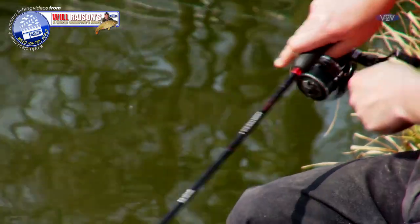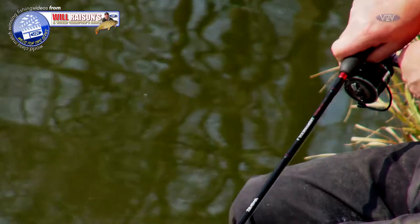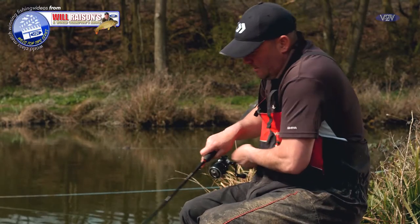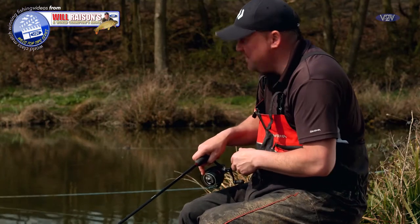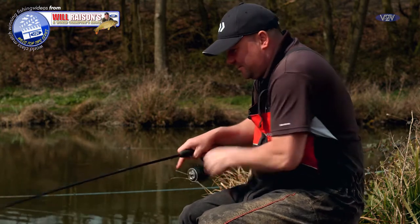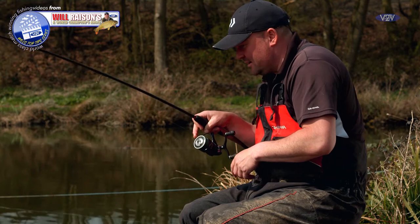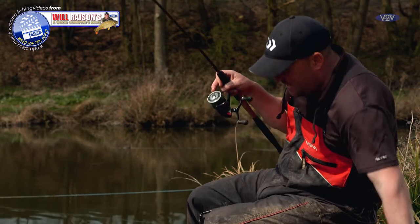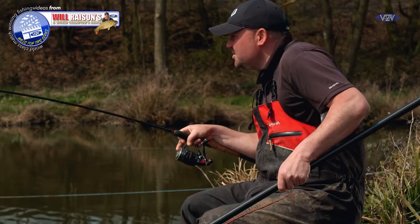It brings me on nicely — the fishing's good, we've had seven or eight on the lead. It's taken a little while, they're not jumping on the rod, but the last two or three have been hooked in the bottom lip. The sun's at its highest now, and what I'm going to do in a minute is keep the feed the same and see if I can catch one or two on a waggler — I've seen one top.